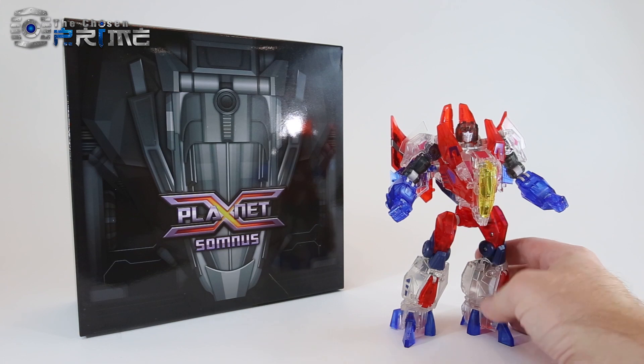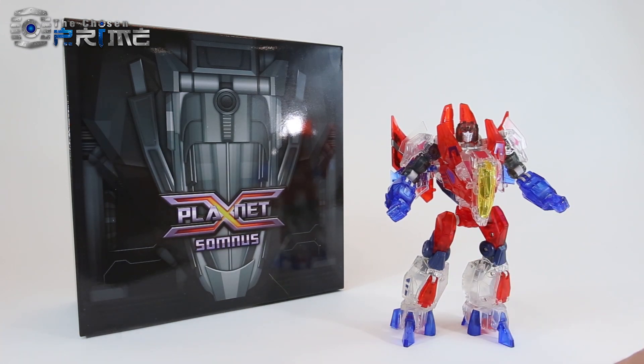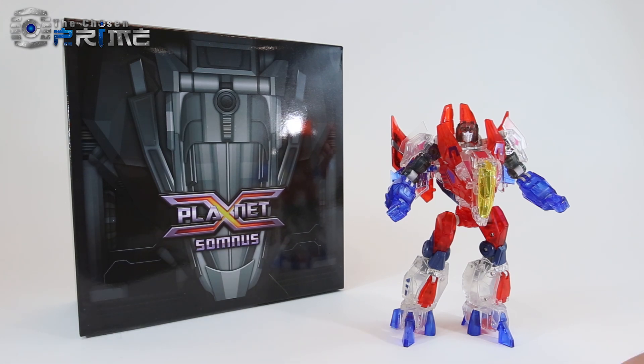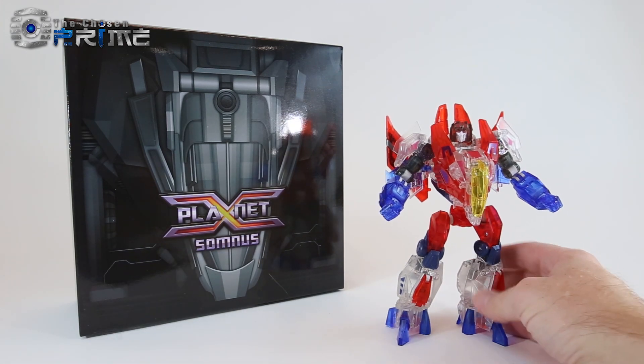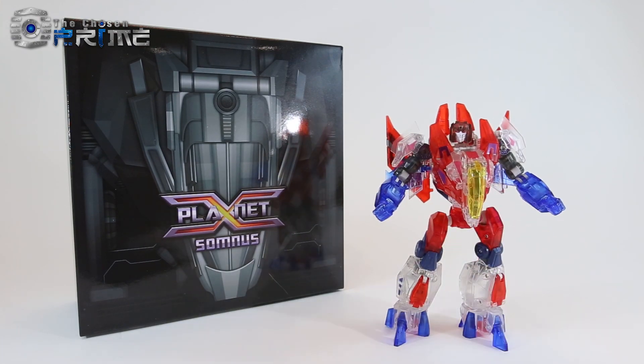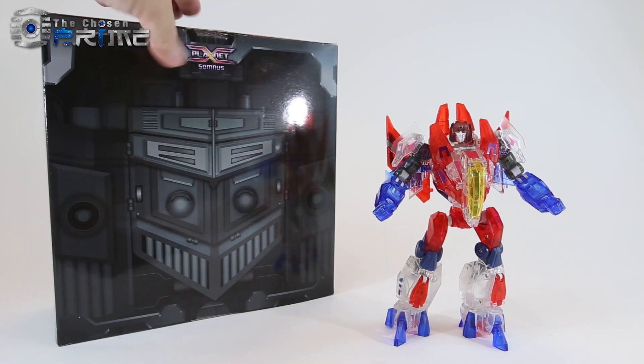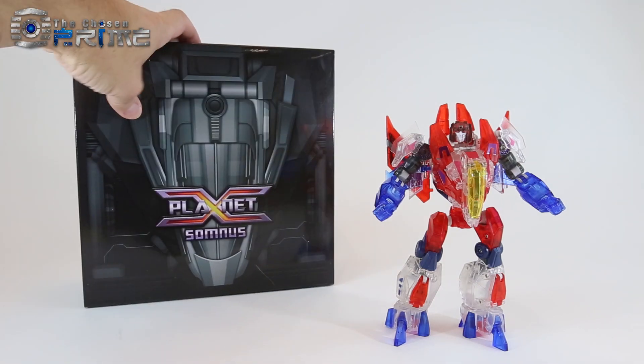Here you can see the figure is done up in kind of clear plastic. Somnus is a TFCon USA exclusive from The Chosen Prime, and he'll be available at the show coming up at the end of September in Reston, Virginia. Here's the figure done up in clear plastic, and here's his box which is a black and white and grey version of the original Mors box, standard for Planet X releases.